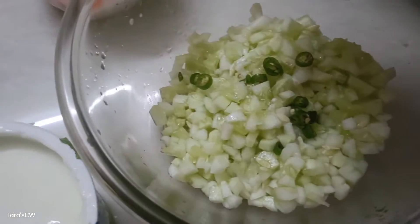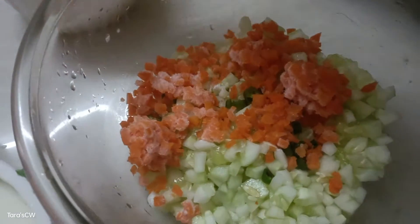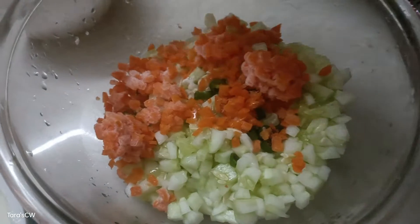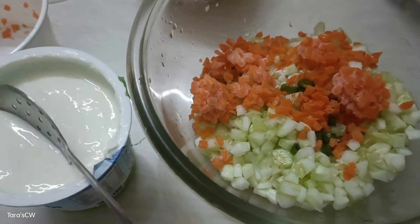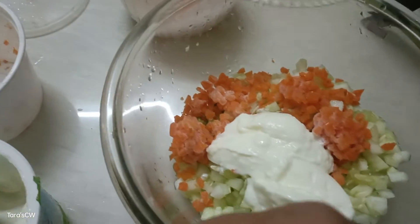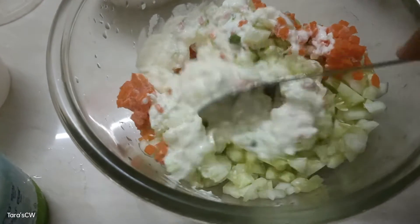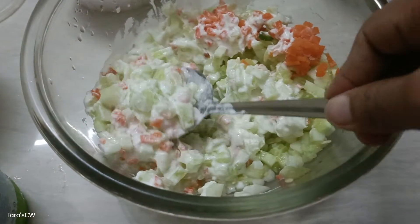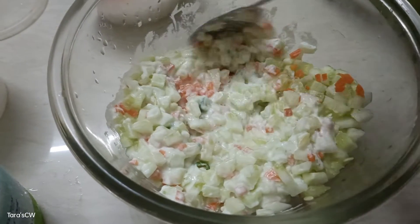It is easy to mix the vegetables in the morning. I will add salt to the vegetables, then add a thick curd. Next, add more rice. I will add the protein, B vitamins, and cucumber.